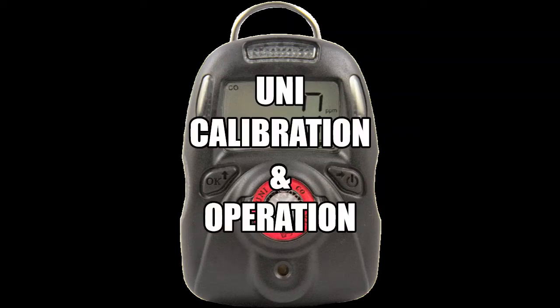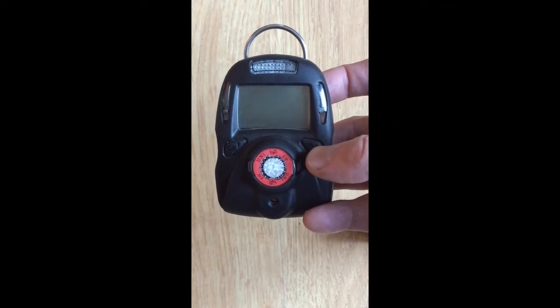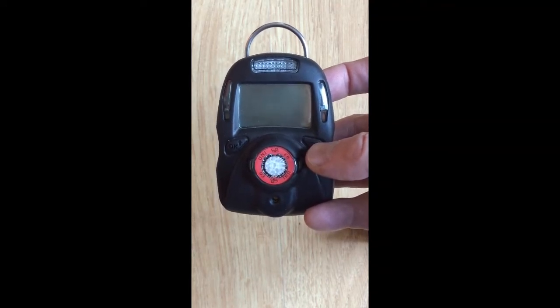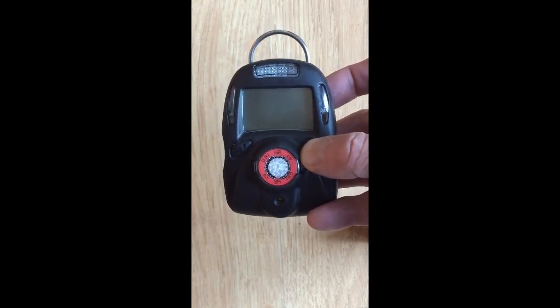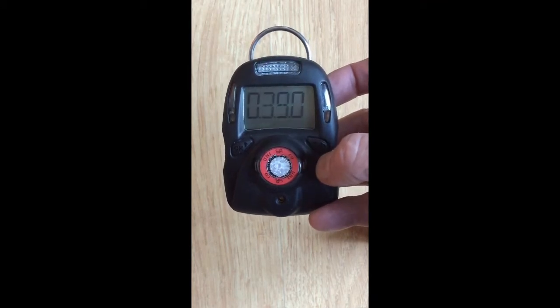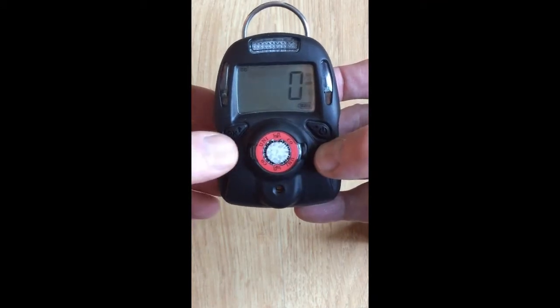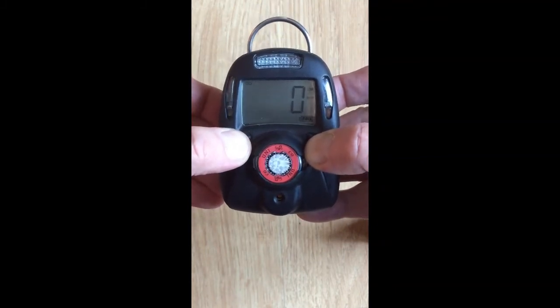Uni calibration and operation. In this video we'll show you how to calibrate a Uni monitor using a carbon monoxide sensor as an example. Turn it on by pushing the right key and let it go through the startup cycle. Once the unit is turned on, hold down both keys for a few seconds to enter the program mode.